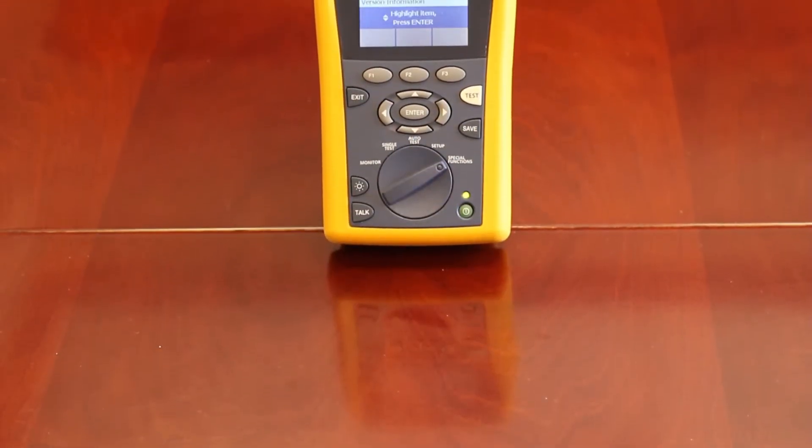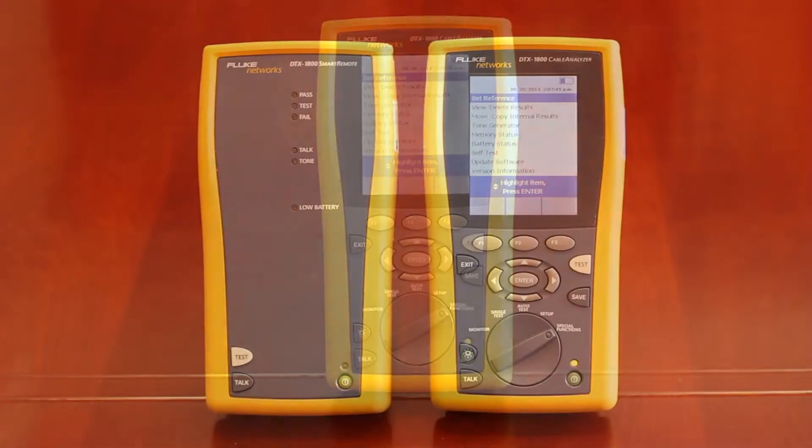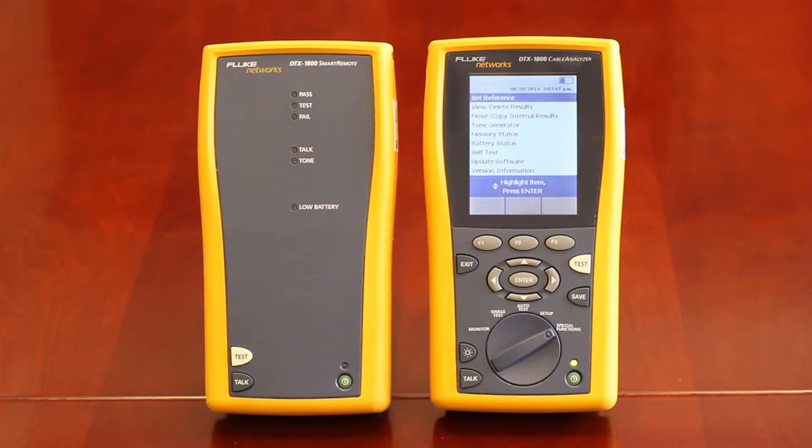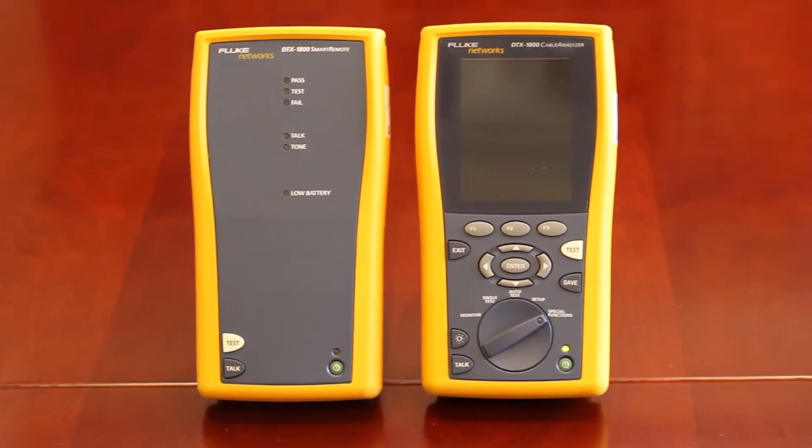This dramatic reduction is a result of faster testing, improved accuracy, superior diagnostics, longer battery life, a simpler user interface, and fast setup and reporting.